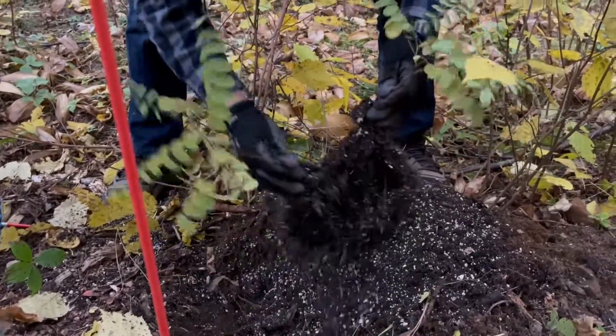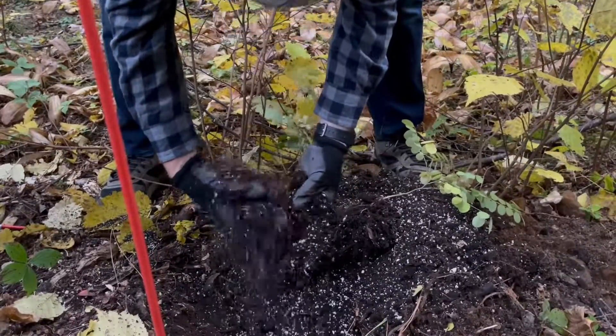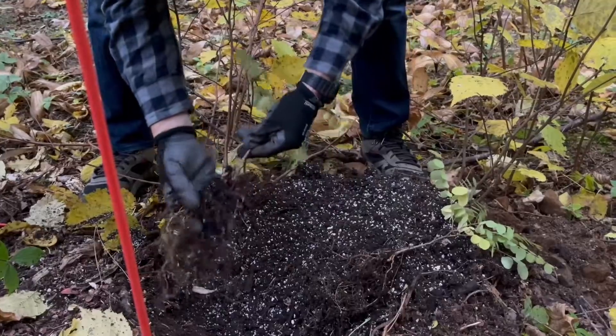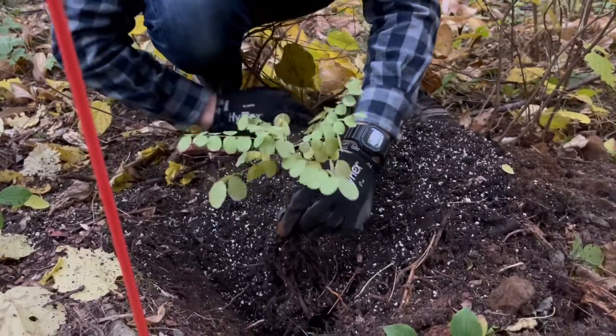We started these black locusts in spring 2022. Some of them were from seeds of a tree in the area — we just harvested them, dried them, stored them, and then eventually decided to germinate them.